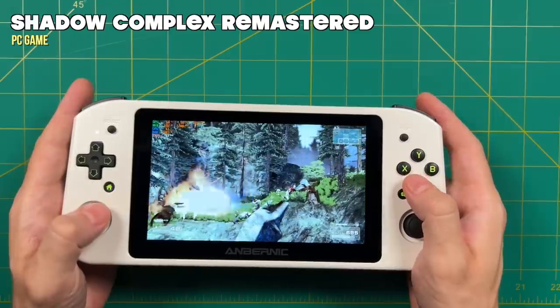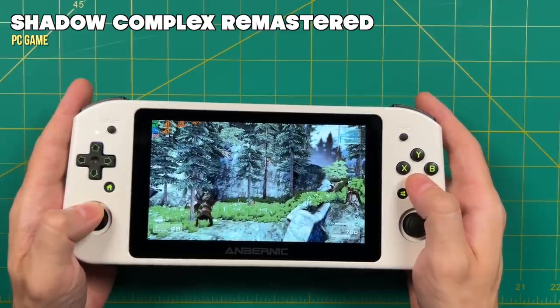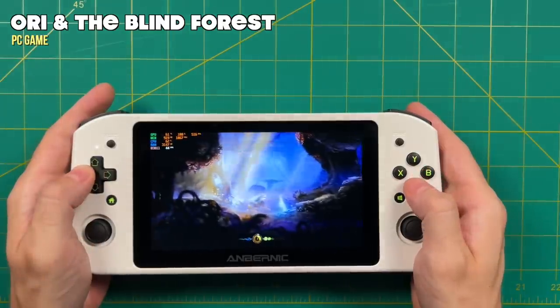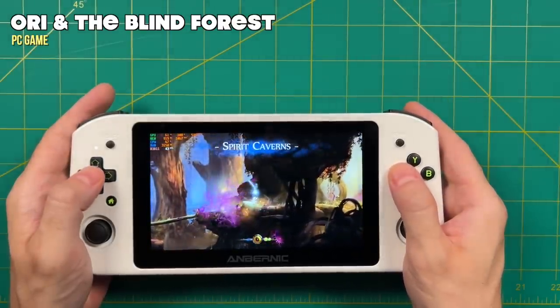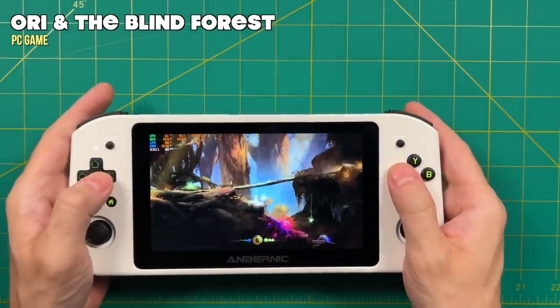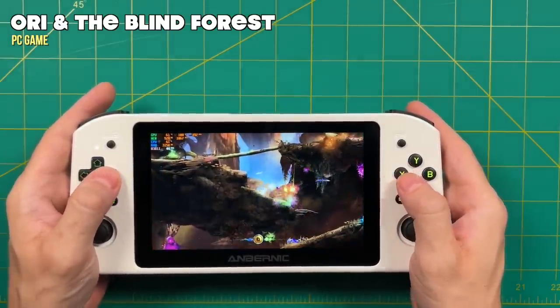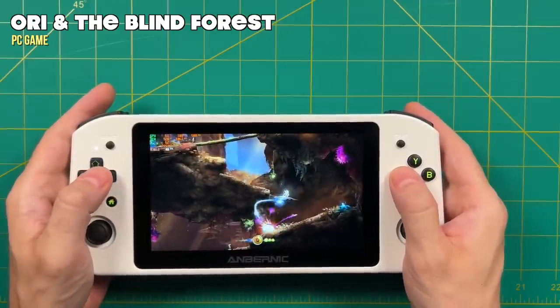Performance on Shadow Complex Remastered was not that great — it just couldn't maintain a very good frame rate, so the gameplay was a little bit choppy. Probably the heftiest game I tried was Ori and the Blind Forest. With default settings, it's getting between 40 and 55 frames per second. In general I found the gameplay was pretty smooth, but there were moments where it felt a little bit slow and sluggish — not a perfect gaming experience, but something I would say is playable.